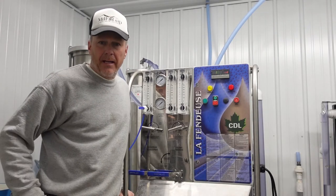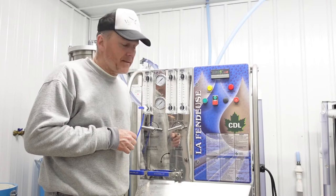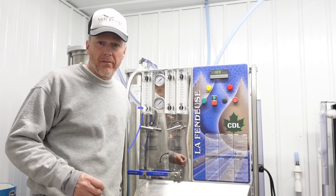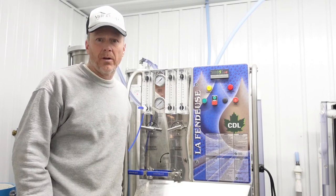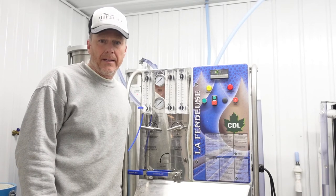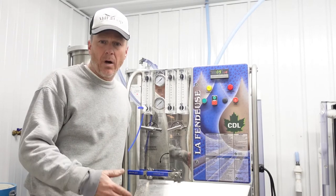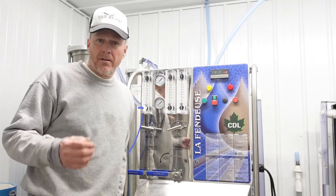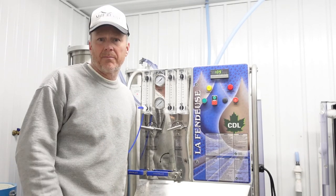Hey everybody, welcome to Mill Gap Farms. Today we're working on a reverse osmosis machine. One of our membranes is not working efficiently enough. We've already done some concentrating to make concentrate for boiling and making maple syrup, and we noticed there was a problem. We did our normal wash, a rinse, an overnight citric acid wash, a rinse, and now we just did another wash. Once that rinse is done, we're going to install the new membrane and begin the reverse osmosis process.